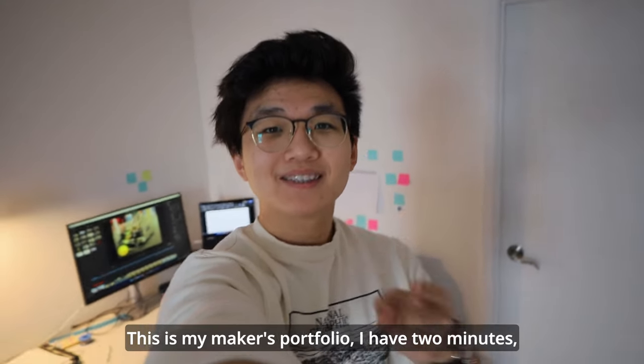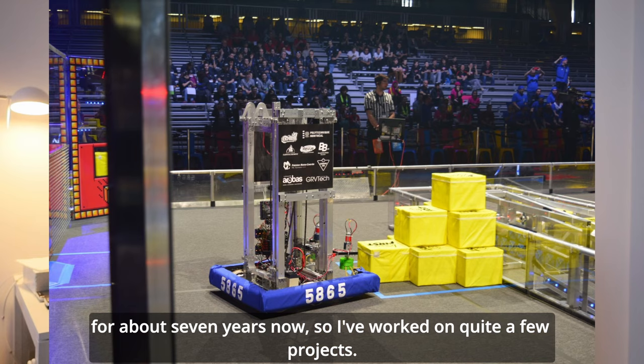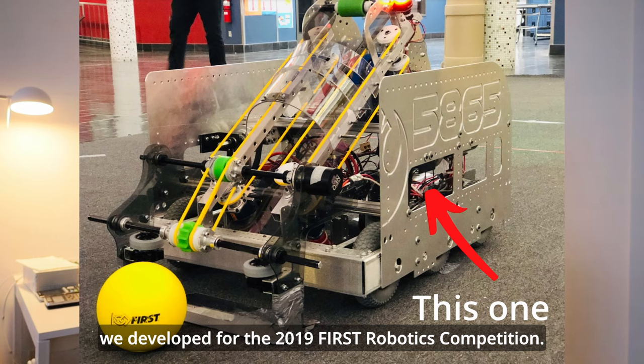This is my maker's portfolio. I have two minutes, so let's go. I've been a member of my high school's robotics team for about seven years now, so I've worked on quite a few projects. But the robot I'm most proud of has to be the one we developed for the 2019 First Robotics Competition.